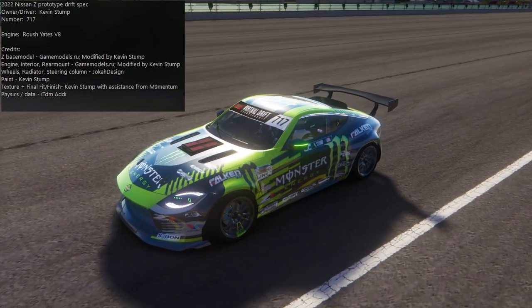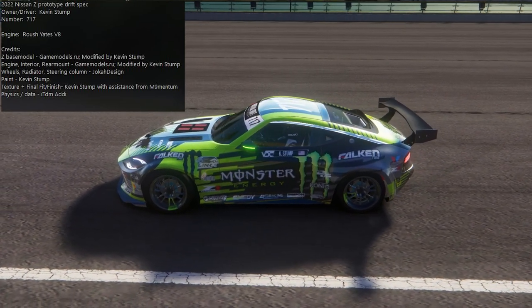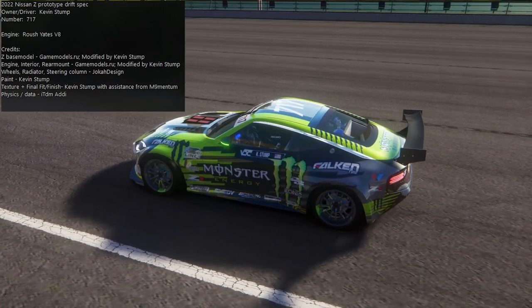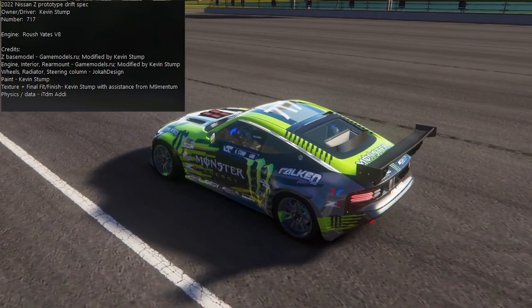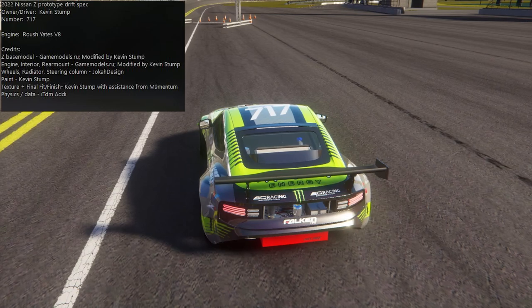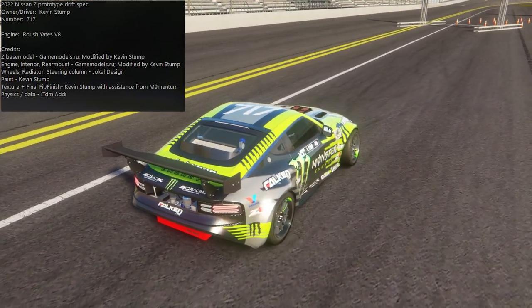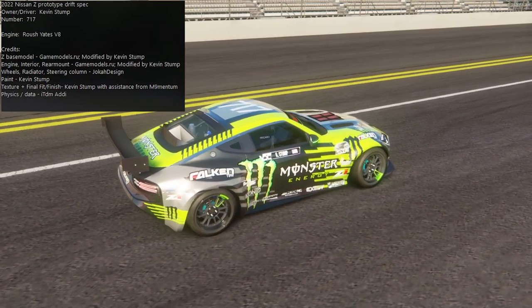It's a Roush Yates V8. The base model was from GameModsRU, modified by Kevin Stump. Engine, interior, and rear mount were also modified by Kevin Stump. Wheels, radiator, and steering column by Joka Designs, and then paint was by Kevin Stump — texture, finishing, fit and finish, everything.